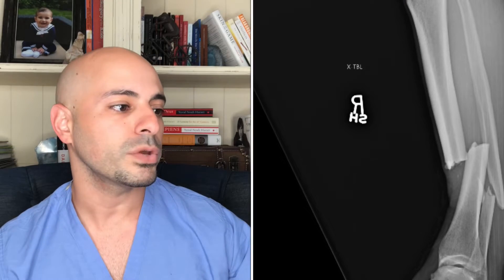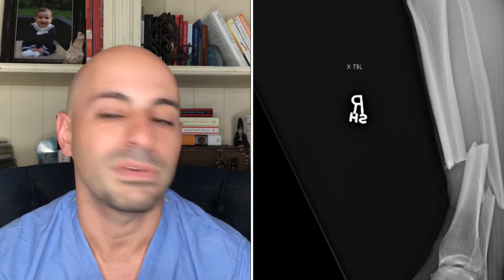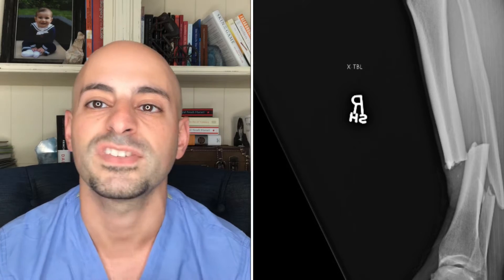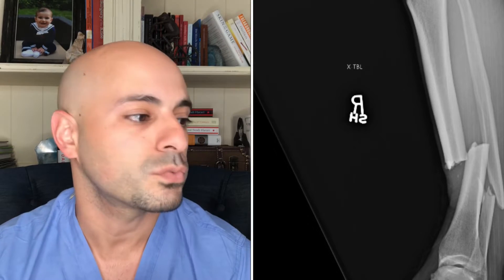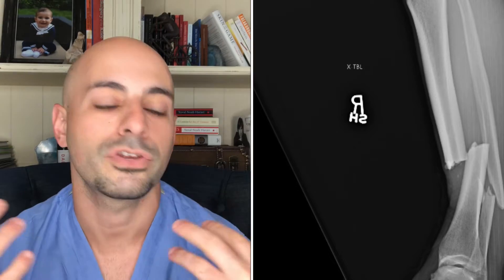Let's start by looking at his pre-injury x-ray and go from there. He showed one x-ray of his pre-injury films — the x-rays taken before he had surgery. We would call this a lateral view, or a view from the side of the leg. As orthopedic surgeons, we would describe this as a displaced fracture with shortening.